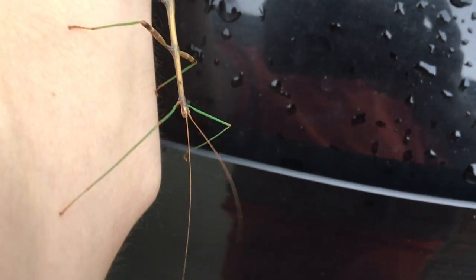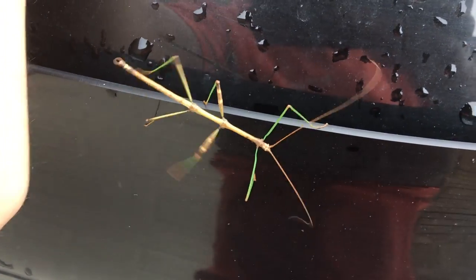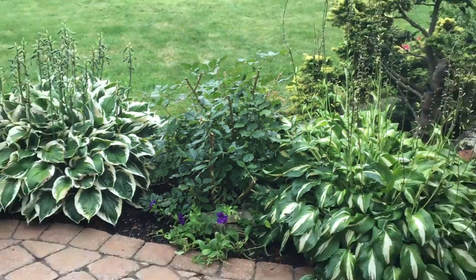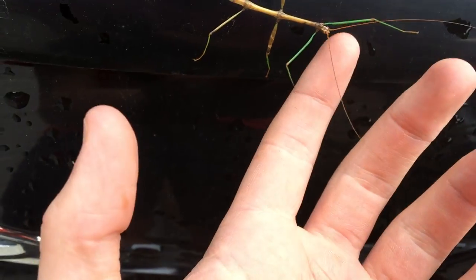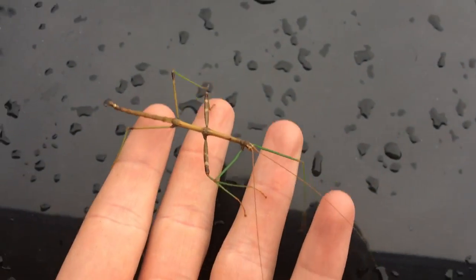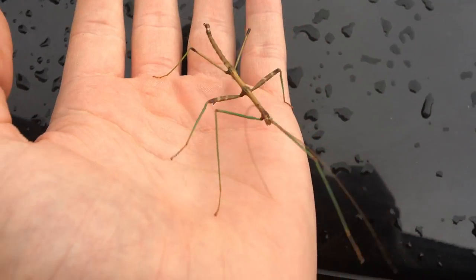Around here they eat oak leaves for the most part, and roses as well. I have a rose bush right there, so yeah, he's probably been feeding a bit on that and then just wandered over. I'm gonna keep you — yeah, you're my new pet.